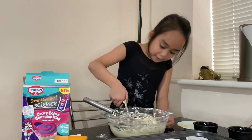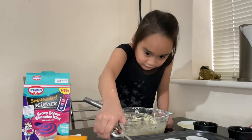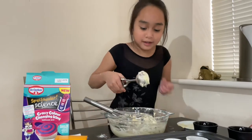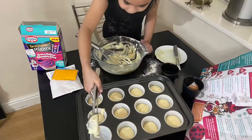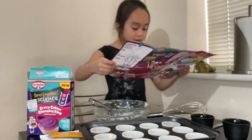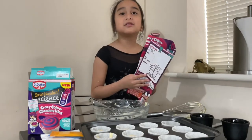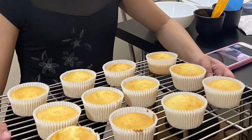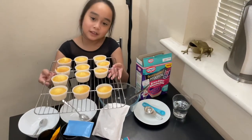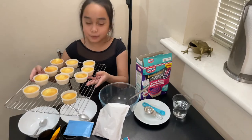Oh no, that's too much. Then bake in the oven for 25 minutes, or until the cupcakes are a light golden colour. Ask an adult to help you with this. These are the cupcakes which are finished from the oven — we have to let them cool down for now. So now we can make the icing before decorating.